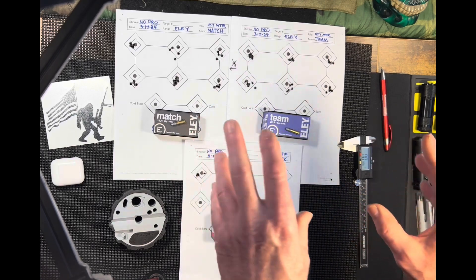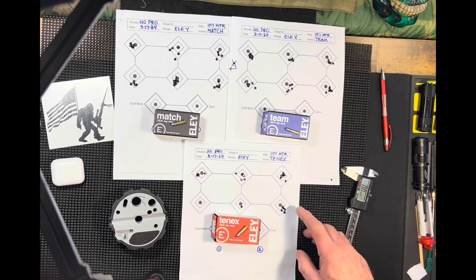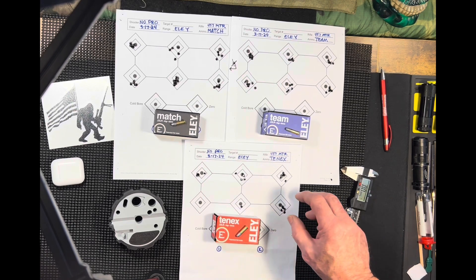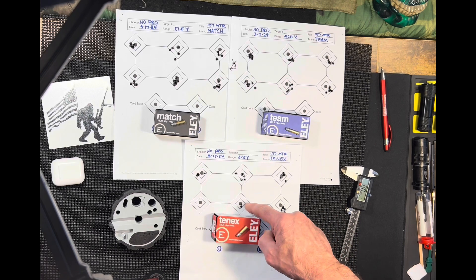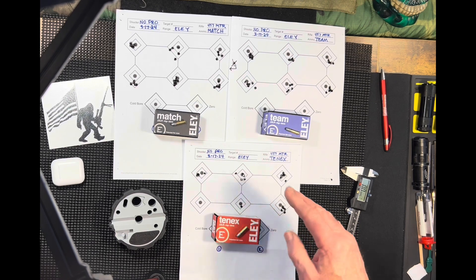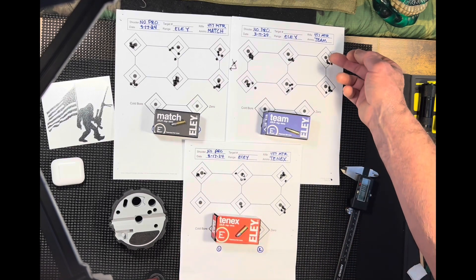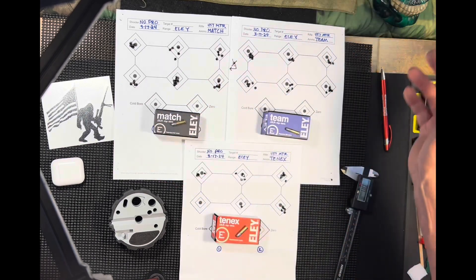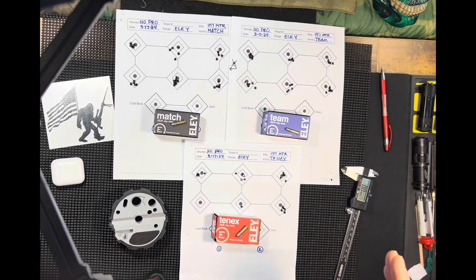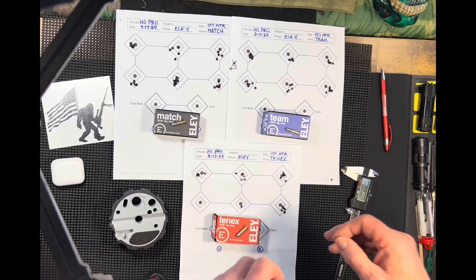Pretty much extremely similar groups on all these ammos, and I think that's cool. I did mess with the scope just a little bit, and on that last shot I went at dead center and tried to hit it — and that was close. But if this was a challenge hitting quarter-inch little paster dots, this would be terrible. And this probably is terrible to a lot of good shooters. But I'm getting it — I'm going to work on this until I can find some good accuracy.